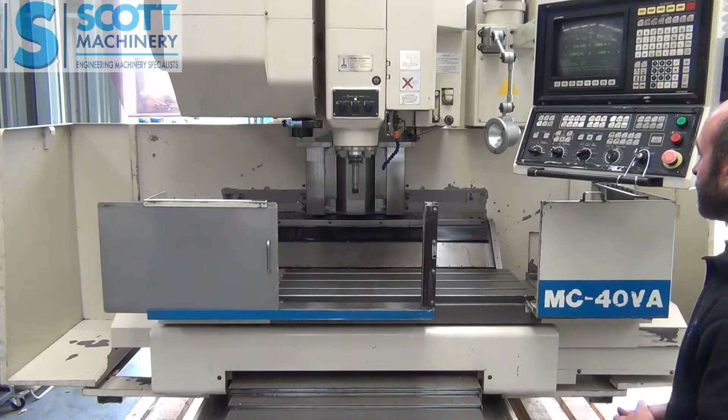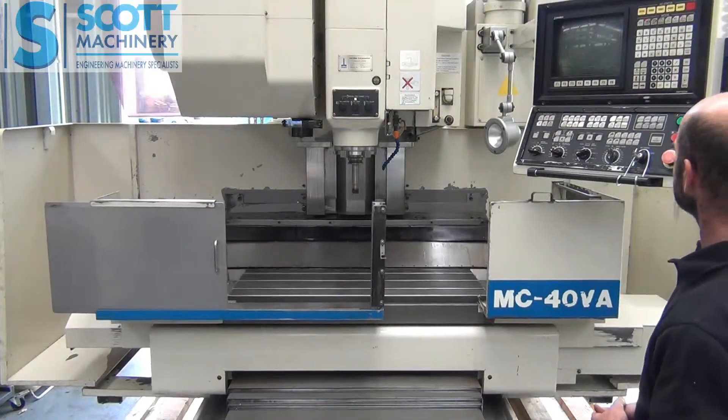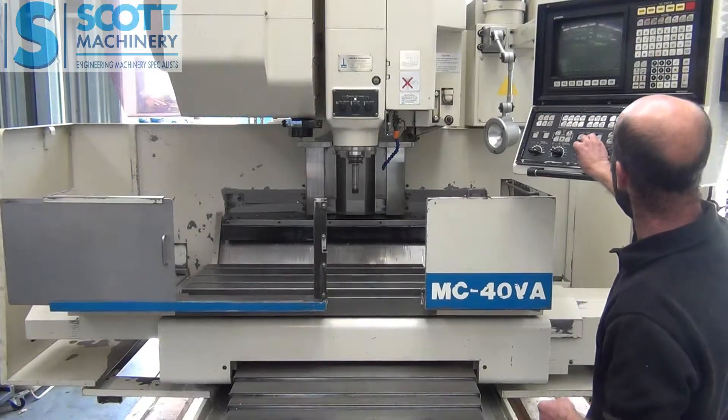I'll take the guard off so you can get a bit of movement there, and I'll find a bit of speed after that.